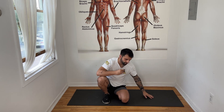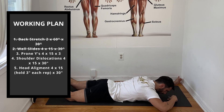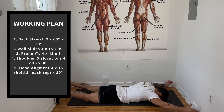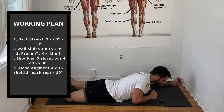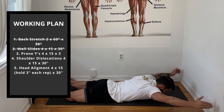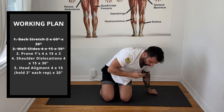Next is the prone Y — lay down on your belly, extend your arms, and keep your head on the floor. Lift your arms up, then control your way down. When you lift your arms, don't lift your upper traps — keep your neck relaxed. Do four sets of 15 repetitions. Control your way down; don't jerk your body. You need to control the movement to activate your muscles correctly. When you don't control the movement, you're not using the correct muscles — you're putting your joints to work more instead of strengthening the muscles. Rest around 30 seconds between sets.